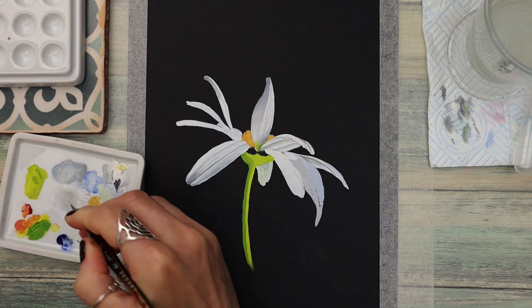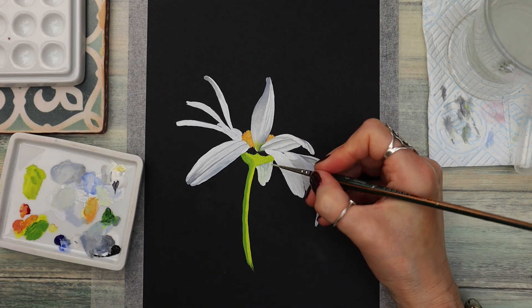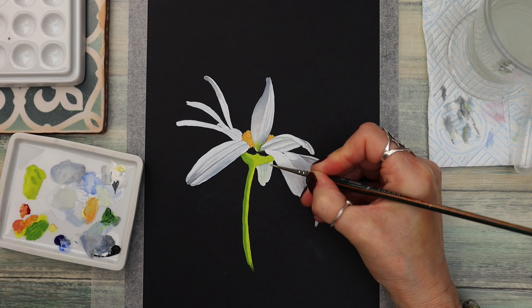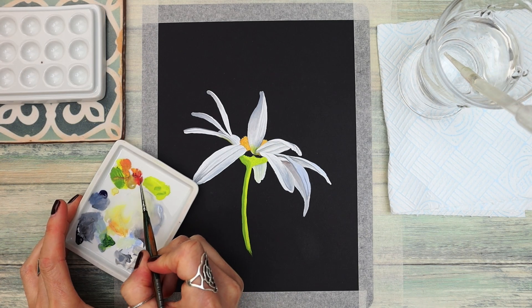I'm just using a wiggling motion with my brush — this is just a small size zero brush. Any watercolour brush will work just as well for applying gouache, and I've done the same to all the other petals.